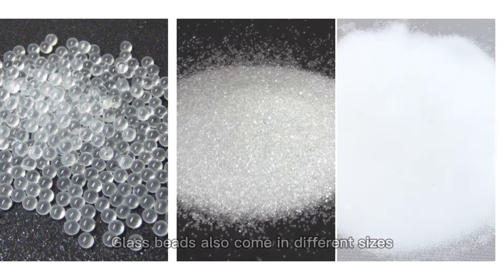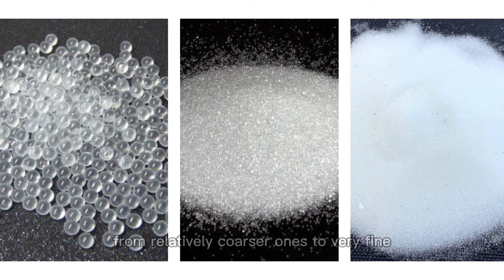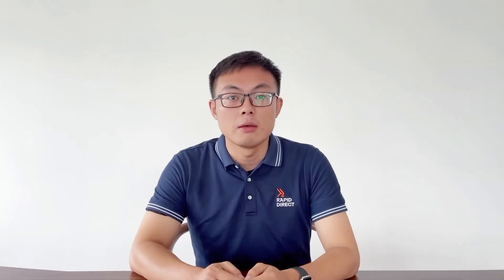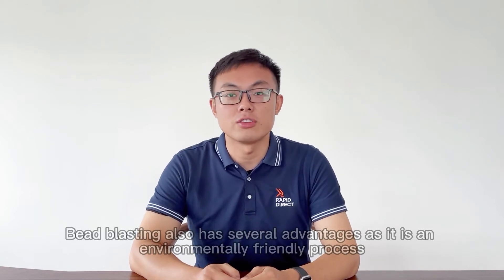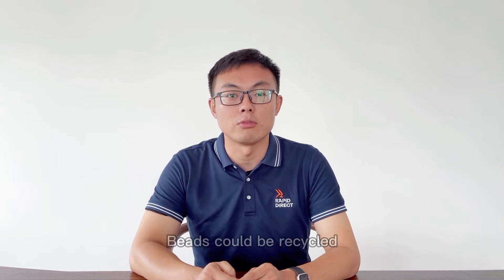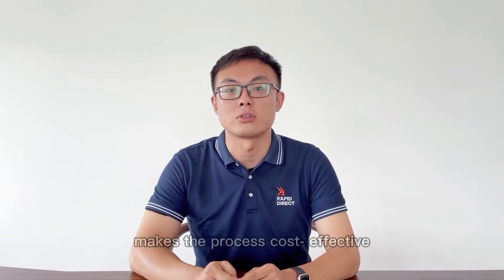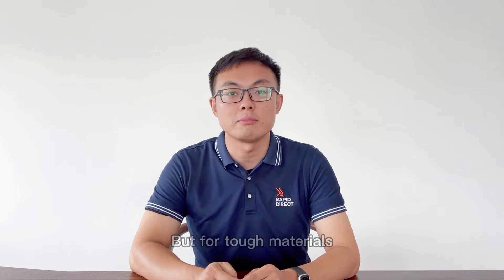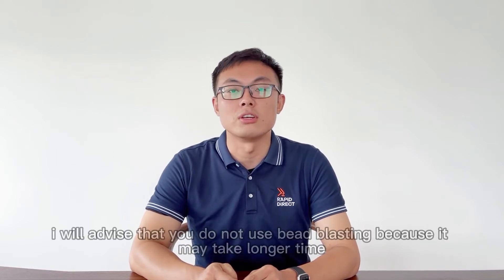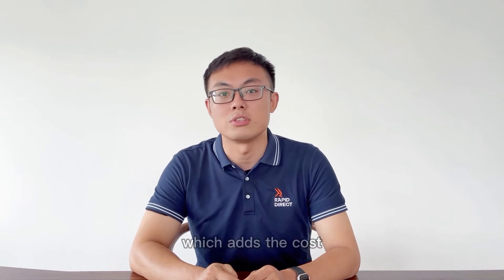Glass beads also come in different sizes, from relatively coarse ones to very fine ones. Using small size beads and low air pressure can minimize the part's dimensional changes. Bead blasting also has several advantages, as it is an environmentally friendly process. The beads can be recycled, making the process cost effective. But for soft materials, I would advise that you do not use bead blasting, because it may take longer time, which increases the cost.